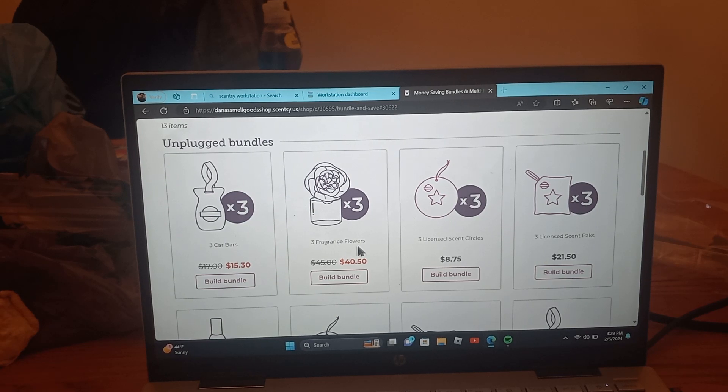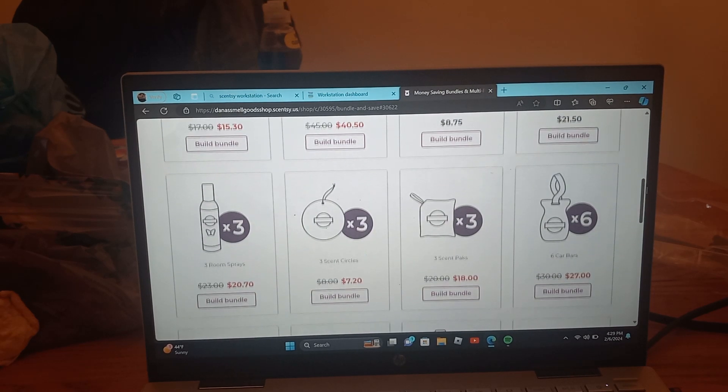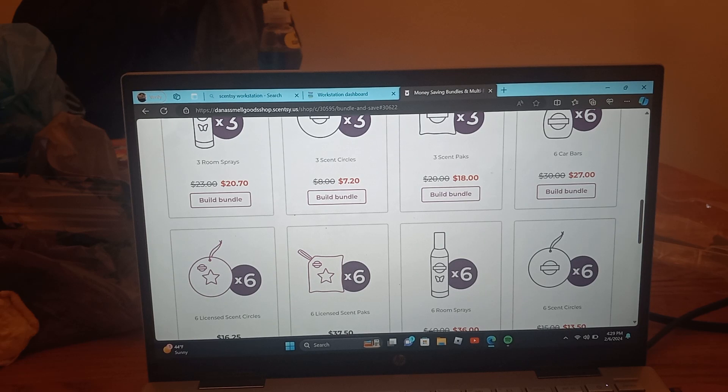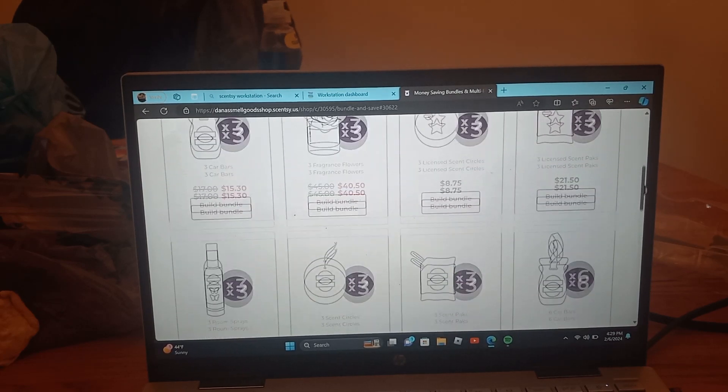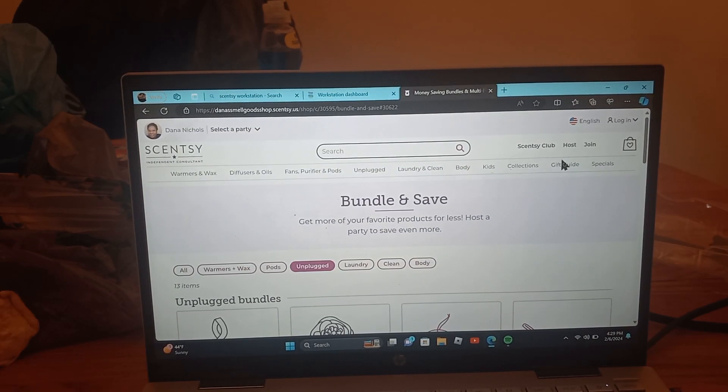The fragrance flowers are amazing — I really do like the fragrance flowers. Scent packs, room sprays, and scent circles are really good too. It's just amazing, and you can get it all at a discount this month. And there are only 29 days in this month, so we don't have a whole lot of time.